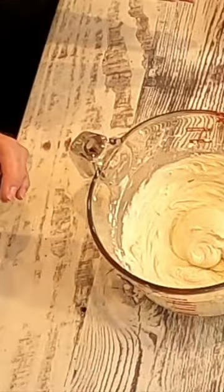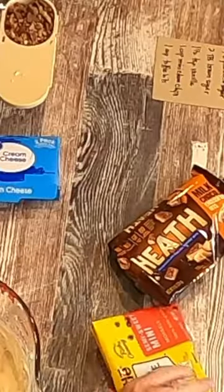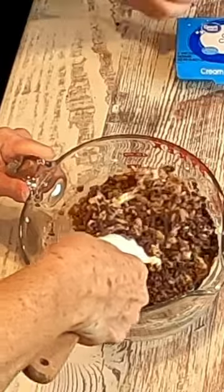And then we have the good stuff. One cup of mini chocolate chips. One cup of these Heath toffee bits. I'm going to just fold this in.